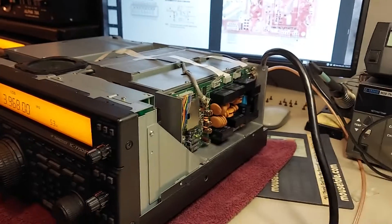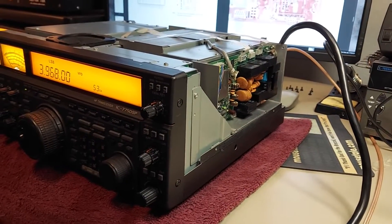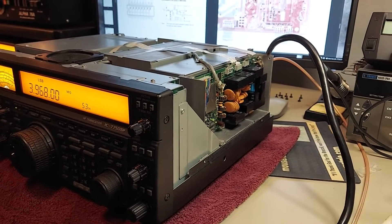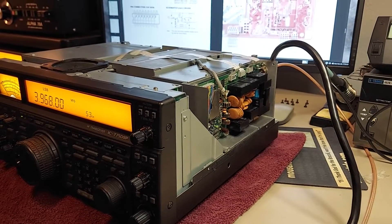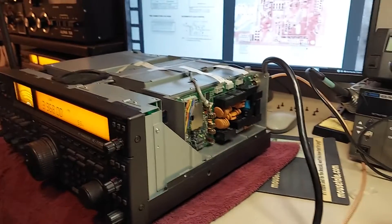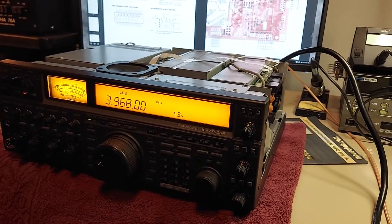Well, I guess I bought a piece of crap maybe. We'll have to hook up the scope and see. Might have to go through the complete reset of the tuner and have it memorize all the voltages for a flat match. I guess let's try that next.